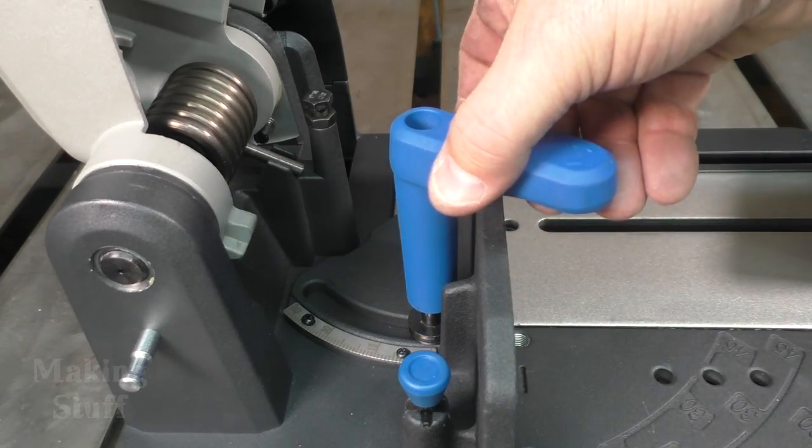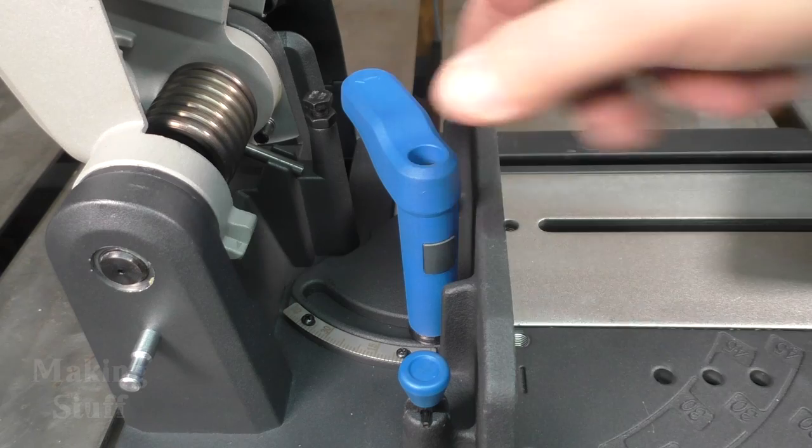The locking pin will lock the fence into the 90 degree or the 45 degree position quite easily. You don't have to use this locking pin — you can set the saw to any angle you want between 45 and 90 degrees. Another nice feature is that the locking handle will release when it is raised so you can move it out of the way of your work piece. The saw uses a single size hex wrench for all adjustments and blade changes, and it mounts nicely on the front of the saw.